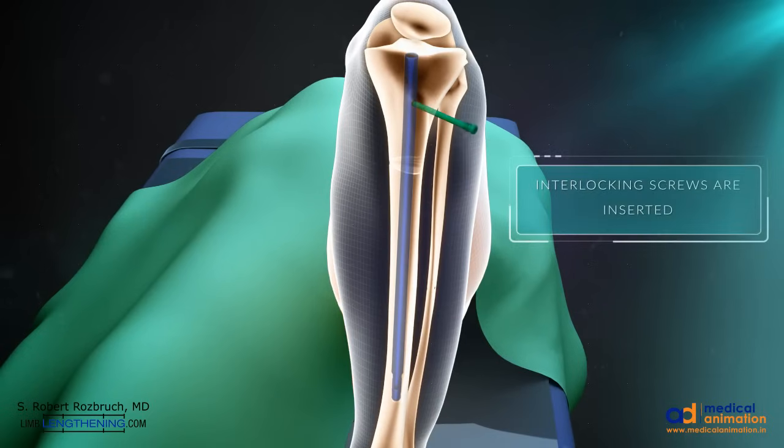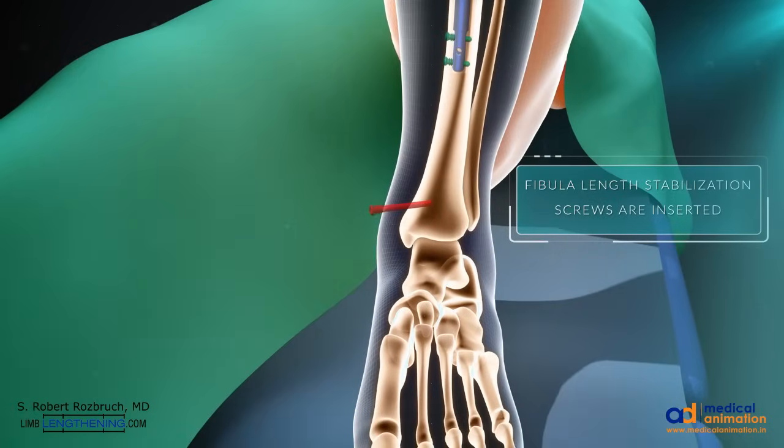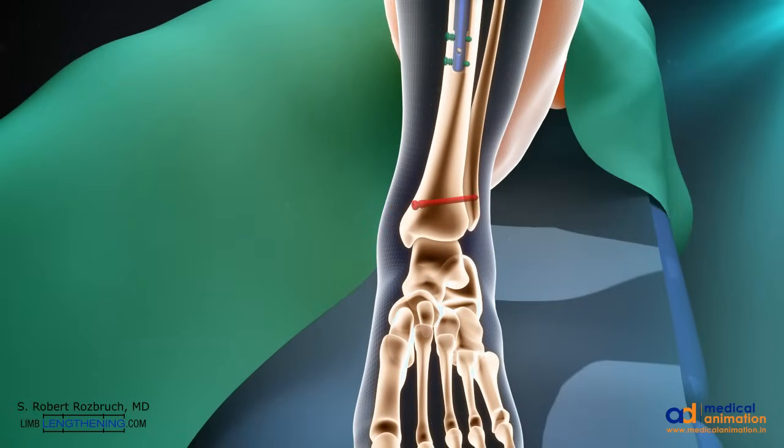Interlocking screws are then inserted proximally with the use of a jig, and then distally they are inserted using a freehand technique. Fibula length stabilization screws are necessary during tibia lengthening to make sure that the fibula lengthens along with the tibia. Two screws are placed, one proximal and one distal.